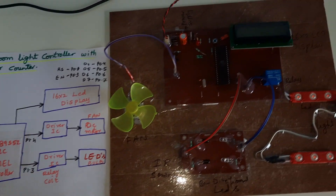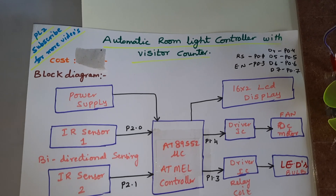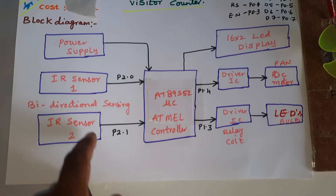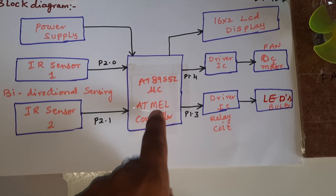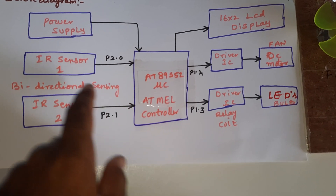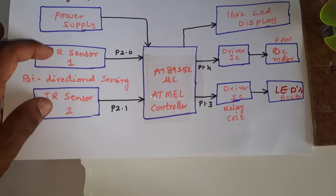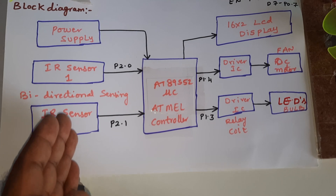Hi, we are from SVS Embedded. The project title is Automatic Room Light Controller with Visitor Counter using 8051 microcontroller with IR sensors. We are using two IR sensors — IR transmitter-receiver pairs — for bi-directional counting, so it can count people going in and out.